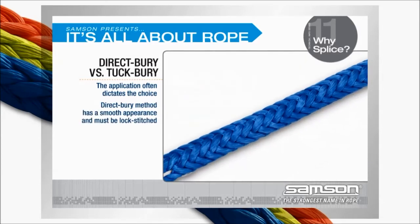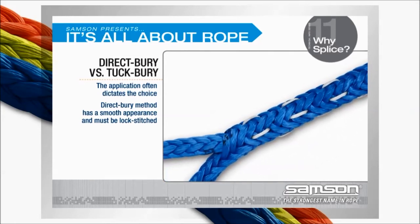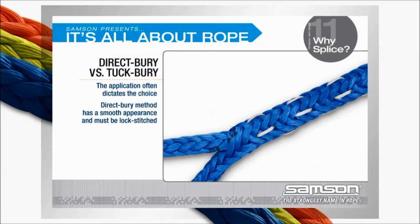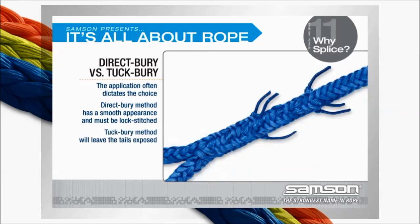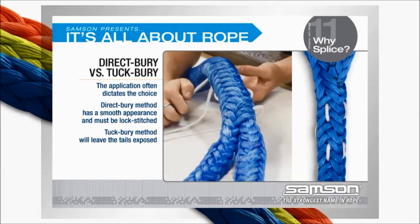If, however, a smooth, clean appearance is required and splice length is not an issue, the direct bury splice is the best option. The tuck bury splice results in the splice tails being exposed. Just be aware that all direct bury splices must be lock-stitched.